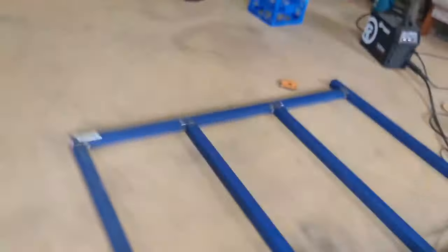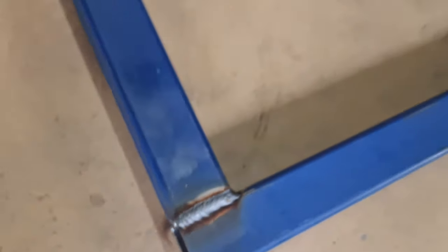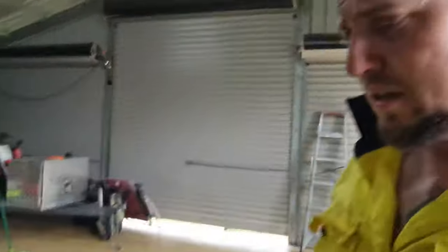Now, I'm not a welder. This is only my second time welding ever. Not too bad for a beginner, I guess. I guess it's about having patience and the right settings — I have no idea, I'm not a welder.